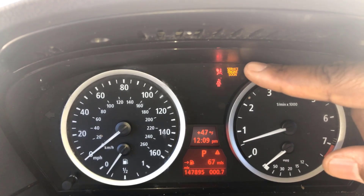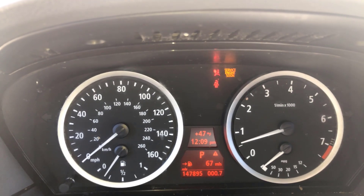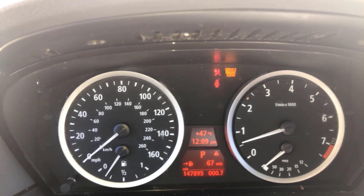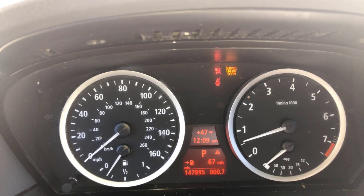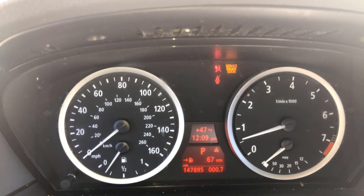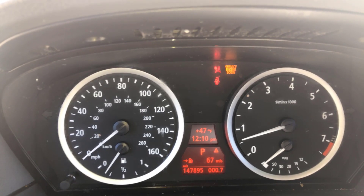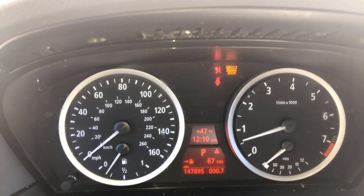My problem is a restraint system malfunction — that's the seat belt, there's some kind of problem with it. If you look at my service engine light, right next to it there's a seat belt indicator, so it's gonna continue to stay on even though I got everything else reset. I'm gonna have to figure out how to reset that or take it to BMW to get it fixed — that's just more money. But everything else is fine — if you want to go through and reset, just follow this video.